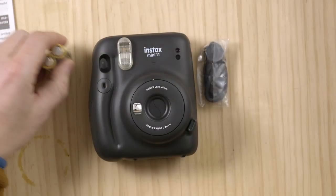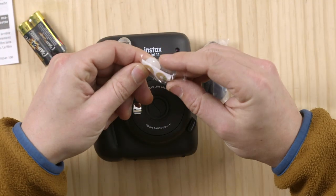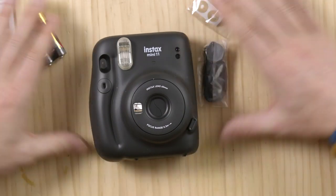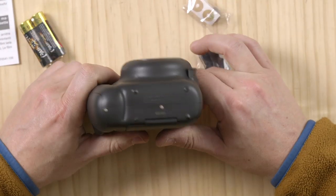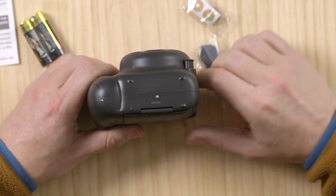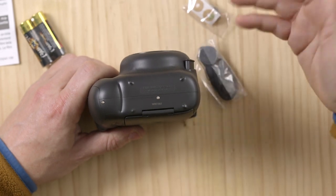You would put the strap on, put the batteries in, and these little buttons actually click into place in the shutter so you can customize your camera. That's basically all you're getting. No tripod mount — once again on the Instax Mini — which I think is a huge mistake.